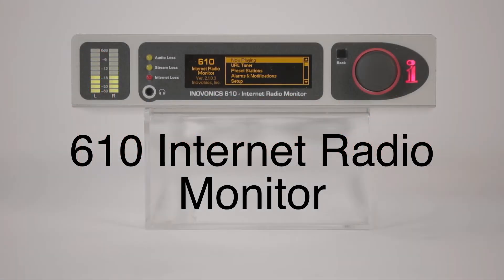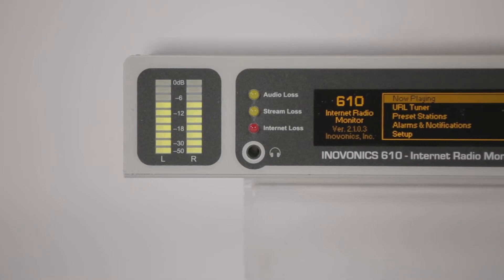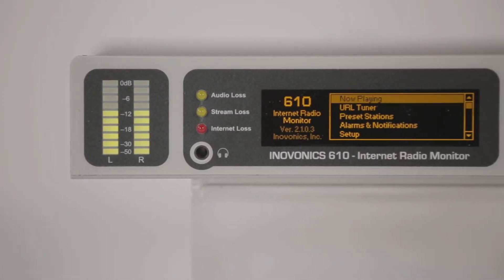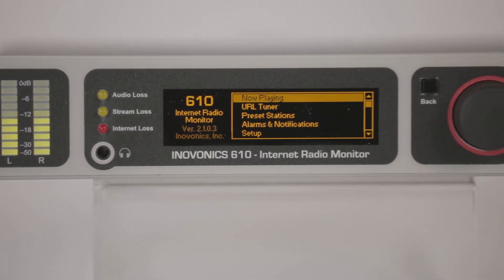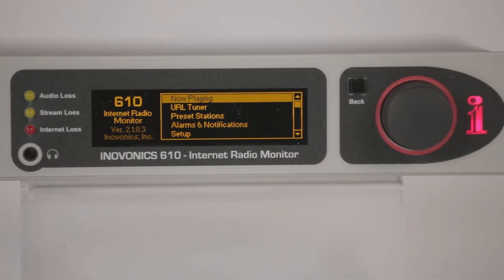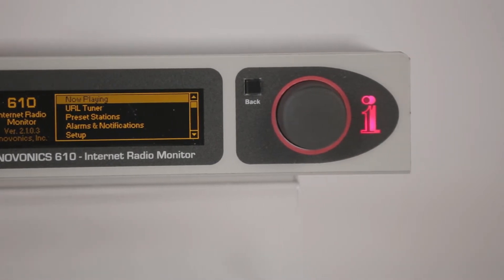InnoVonix provides professional monitoring of your online radio streams with the 610 single-stream monitor. Much more than a consumer-grade internet radio, the 610 provides balanced analog and AES digital outputs, self-logging alarms that constantly check for audio loss and internet loss, an easy-to-use stream tuner, and remote web interface for complete setup and control.